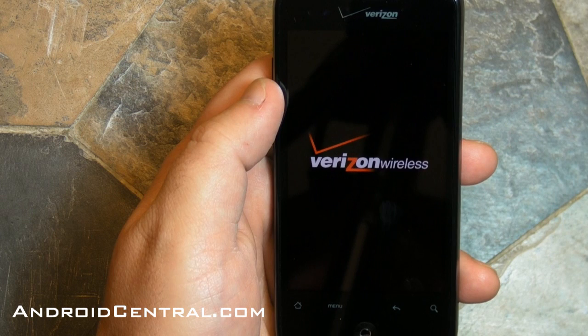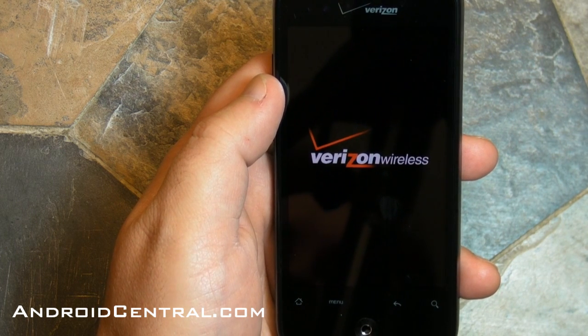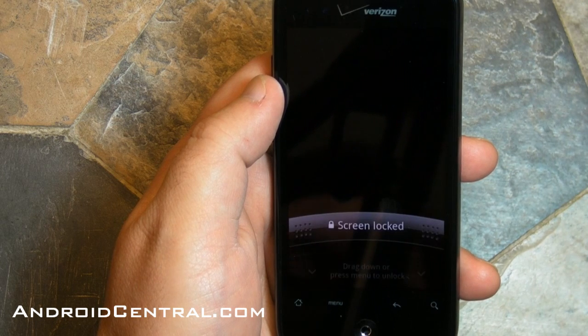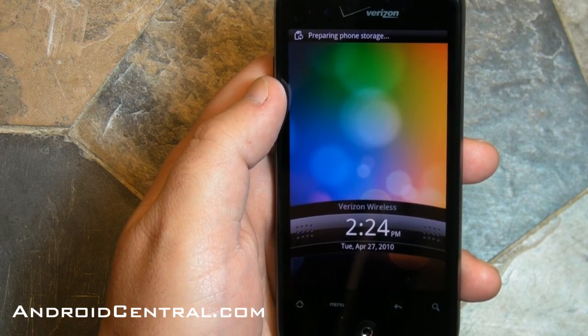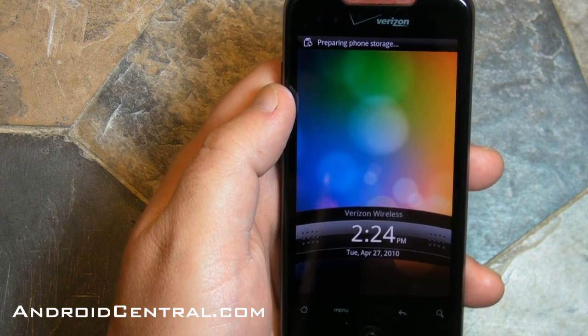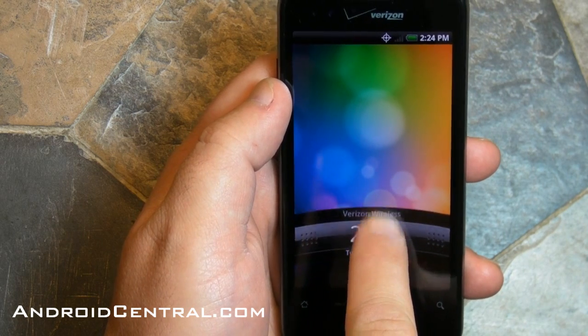Alright, there's the Verizon splash screen. Boot time is actually fairly quick, and this is immediately after a hard reset so it's had to reload all sorts of stuff. Now we're at the initial lock screen, so you will want to drag down.